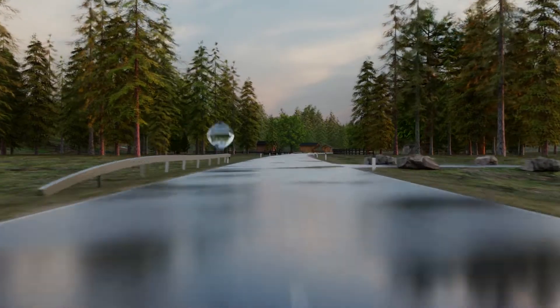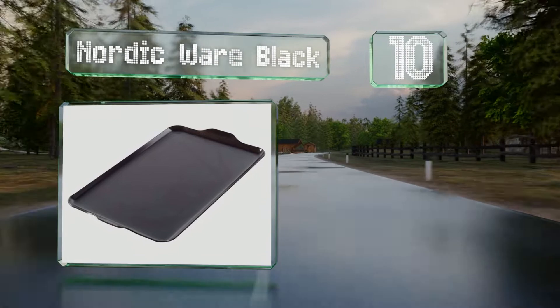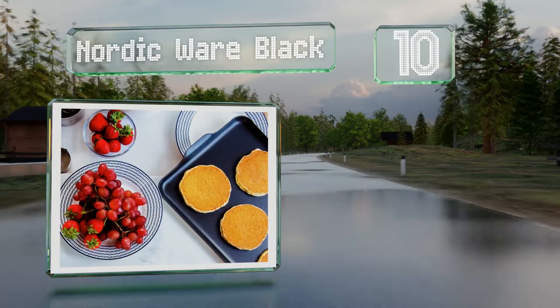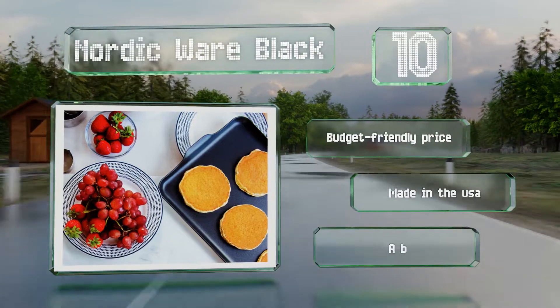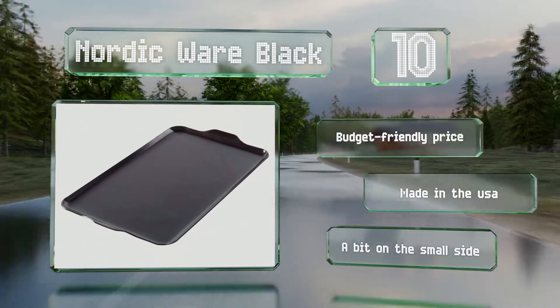Starting off our list at number 10: constructed of heavyweight aluminum, the Nordic Ware Black is suitable for both indoor and outdoor use. Its low profile handles won't take up space on your stovetop, but they are coated and tend to get very hot. It comes in at a budget-friendly price and is made in the USA. However, it is a bit small.